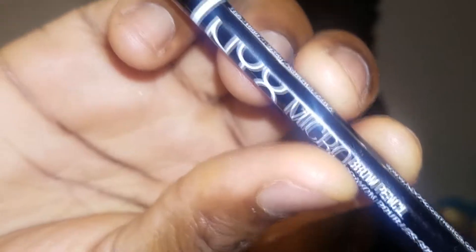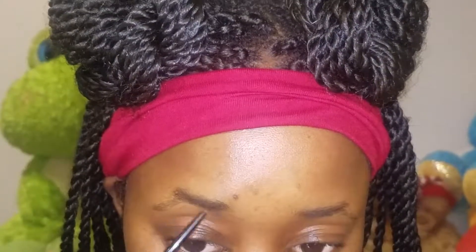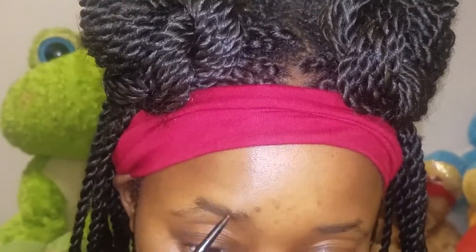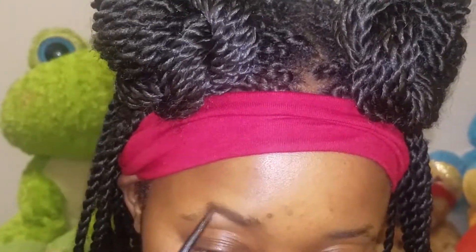First things first, I'm going to use this NYX micro brow pencil. This is my shade Espresso and I'm just going to use this to create short hair-like strokes all up and through my brows, because I ain't got no brow hairs — like none.